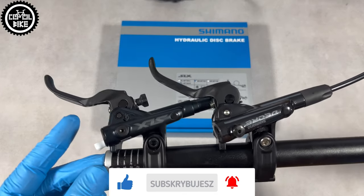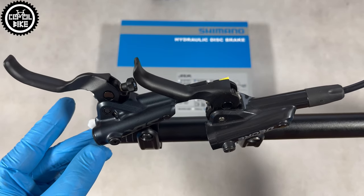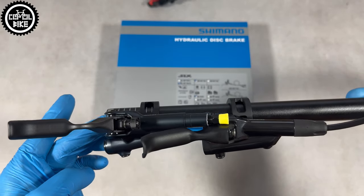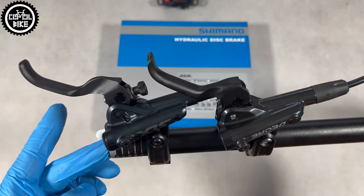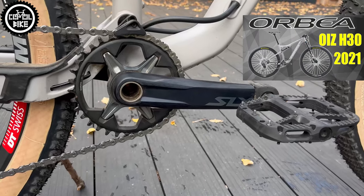SLX and Deore look almost identical, but there are a few differences between them. The most visible one is color, which unfortunately is a minus for me. Who invented this blue one? I don't know, but it looks the worst on the cranks.